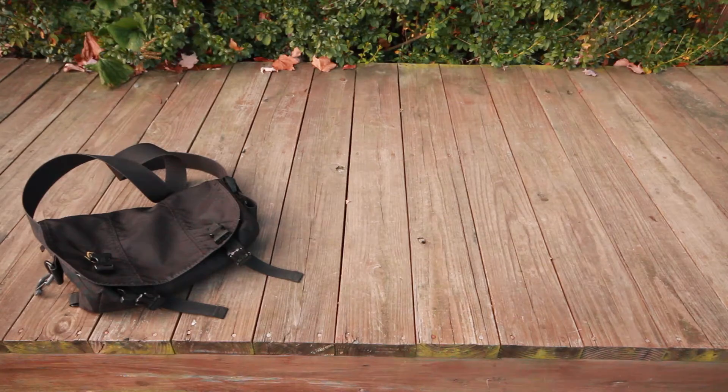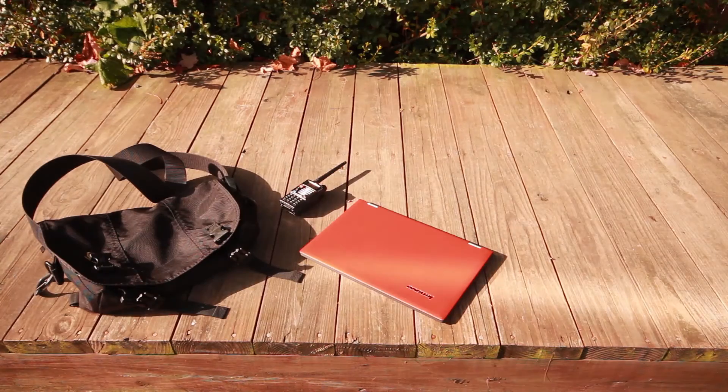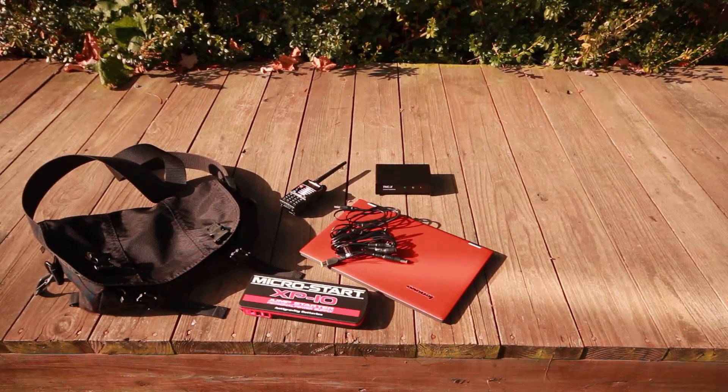What I'm going to showcase here is a bag. I have my laptop, external power supply, a radio, and a modem.